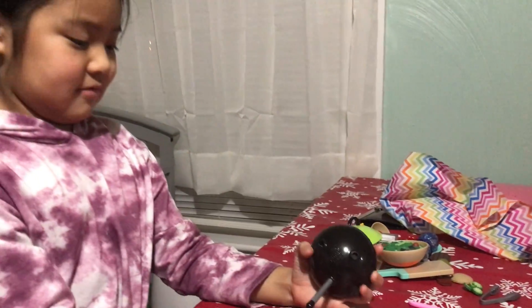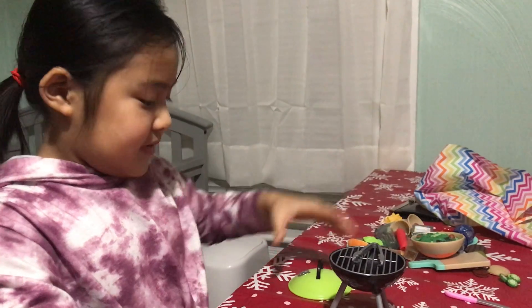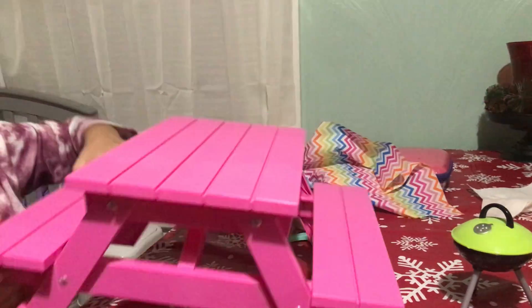First we're going to fix this one. We're going to take this and put it here, cover it up. We're going to put this aside. We're going to put this over here.